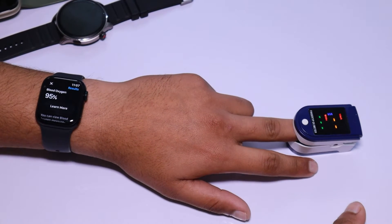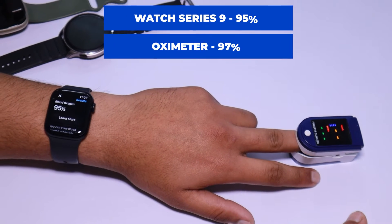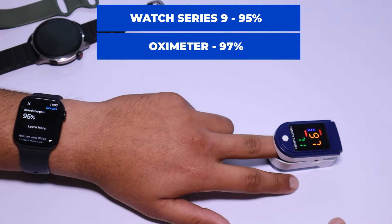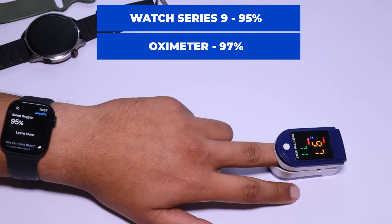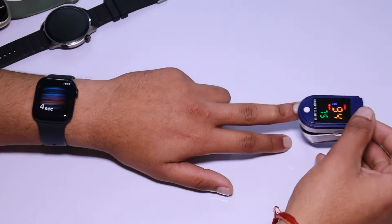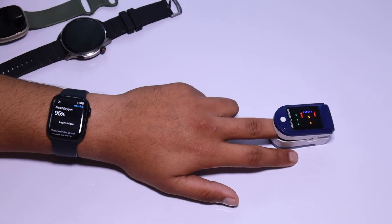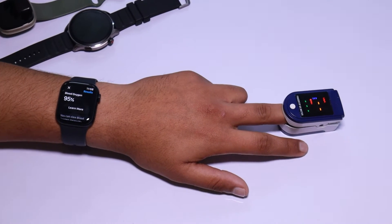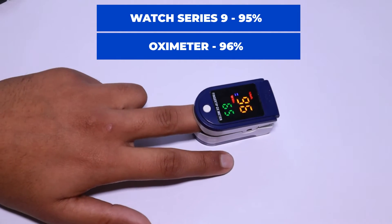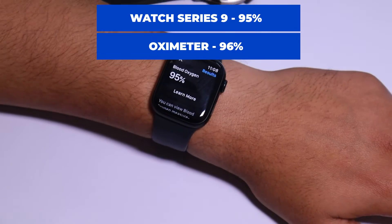The Apple Watch Series 9 takes about 15 seconds to measure your SpO2 level. After 15 seconds, the results are displayed. In the first test, the Apple Watch showed a SpO2 level of 95% while the oximeter showed 97%. Let's try again. This time, the Apple Watch Series 9 again showed 95% and the oximeter showed 96%. In both tests, there is only a one or two point difference.